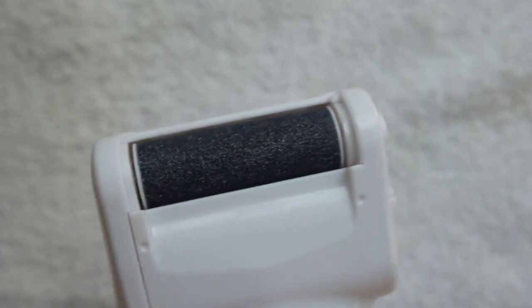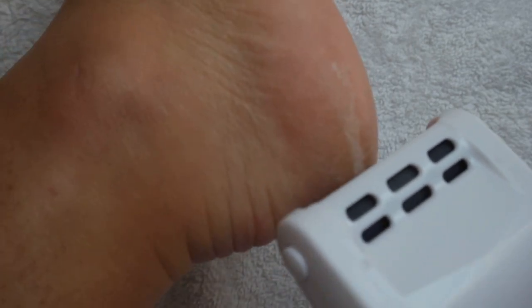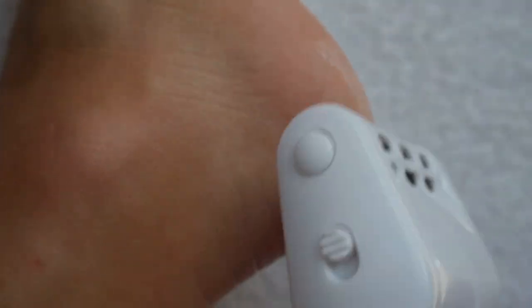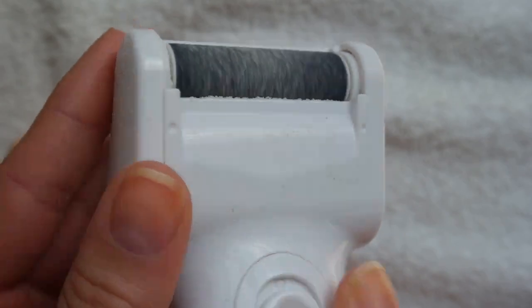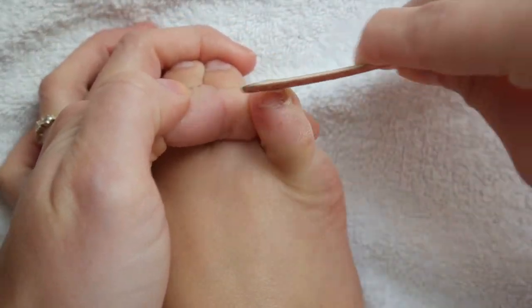You just flick the switch on and go to town — just file your feet. It feels a little crazy but it works great. It's a lot easier to use than a handheld file; you can work twice as fast and it works twice as hard. I went ahead and filed down the rough parts of my heels, the sides of my toes, the bottom of my feet, and the side of my big toe, which always gets really rough. You can see it gathered a ton of dust.